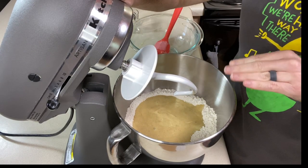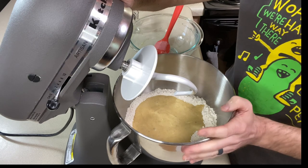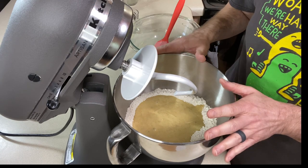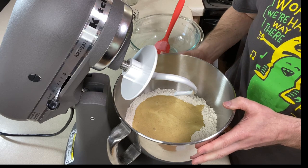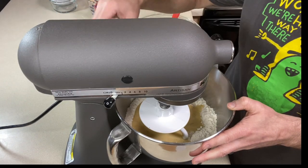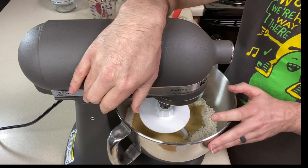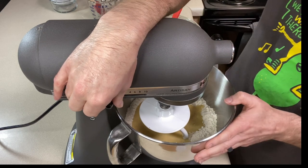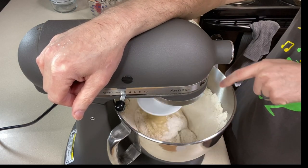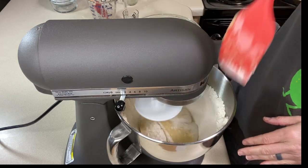I've got the dough hook attachment on and everything's in the bowl. You want to knead it until smooth and all the ingredients are evenly incorporated, then knead for four to five minutes, scraping the bowl occasionally to get dry ingredients up from the bottom. If doing this by hand, knead for six to eight minutes. I'll start it off slow to incorporate, then speed it up.